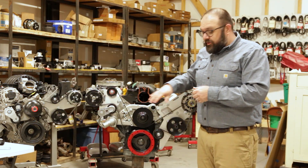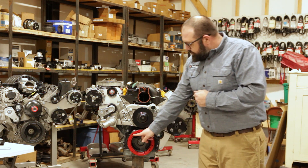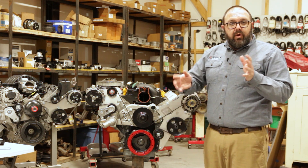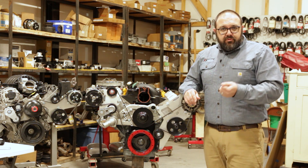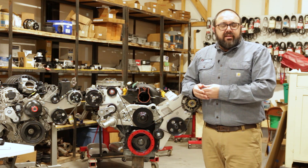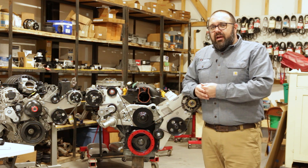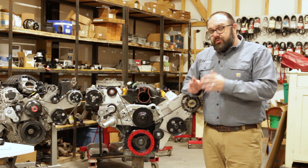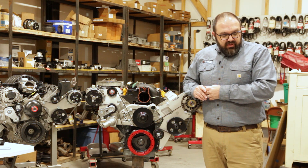While the engine is still running and you're doing this test, observe your balancer. There is a rubber ring on it that is a wear item. Even factory-new balancers from GM can have defects — what we call the LS3 wobble — where it just sits there and wobbles a little bit, and that can be a source of your trouble. Look at that while doing the water test as well.